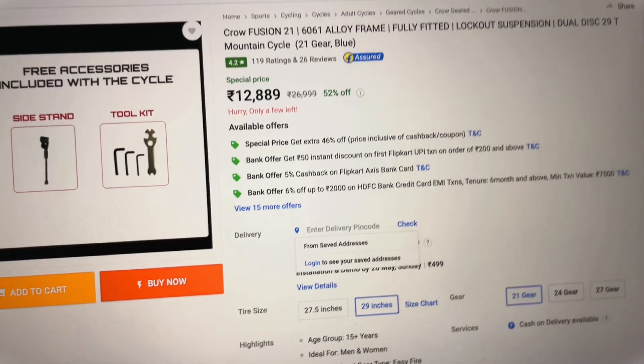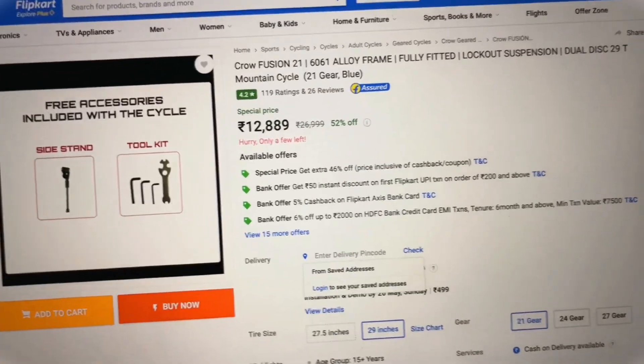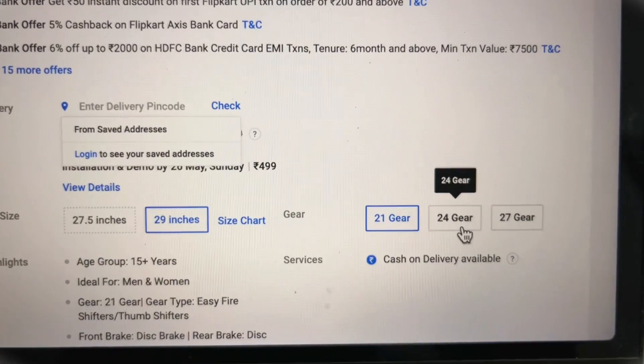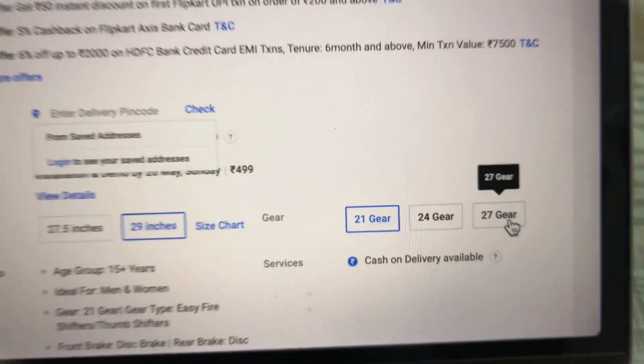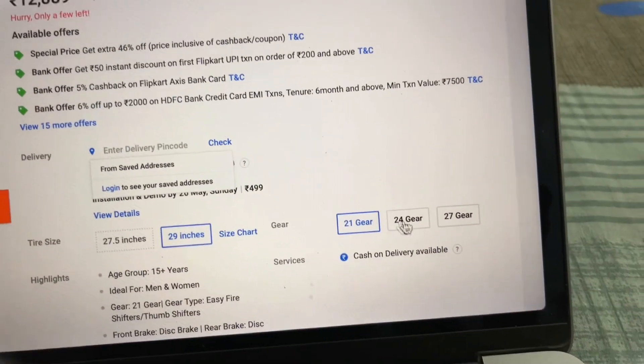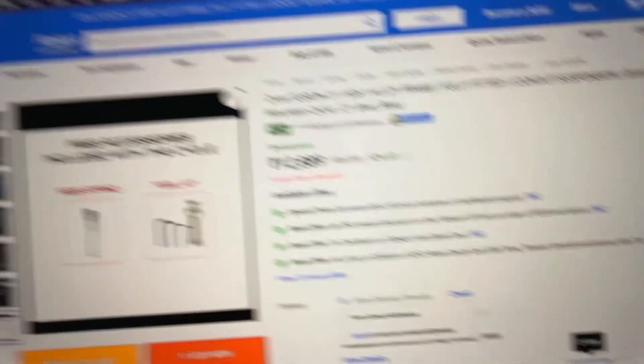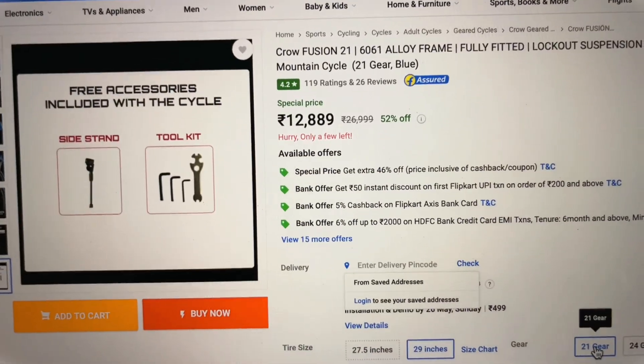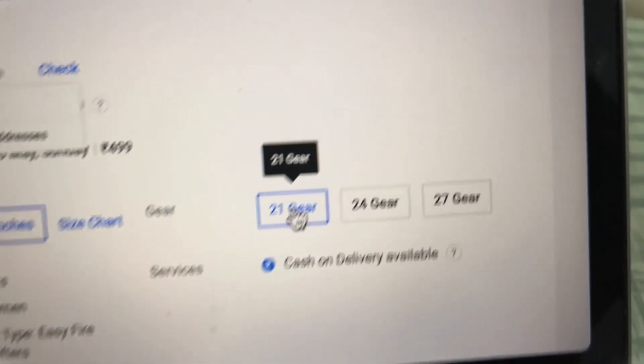I am talking about the base variant, the 21-speed. There is also a 24-gear option and a 27-gear option, but I will tell you, don't consider those two options. If you are going to buy this cycle at this price point, go with the 21-speed variant because it provides good value compared to the 24 and 27-speed variants. Overall, at this price point it is a good option and you can definitely consider it.